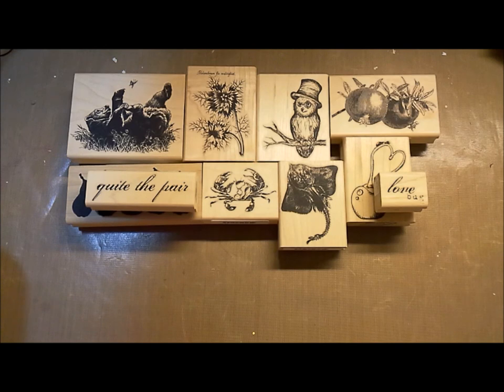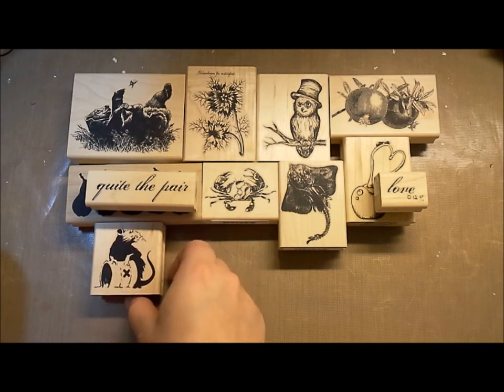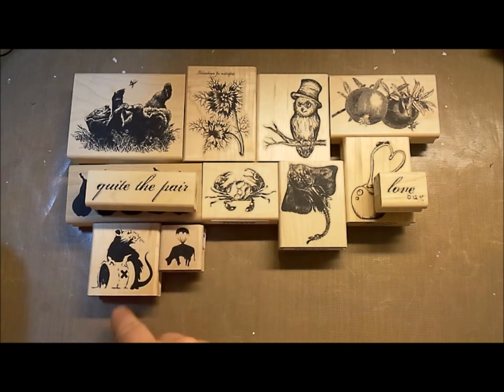Now this is something new — we're bringing in some images by this graffiti artist named Banksy. This is one of those: the rat with the toxic spill. And on this board also there's a parachuting cow, also by Banksy.